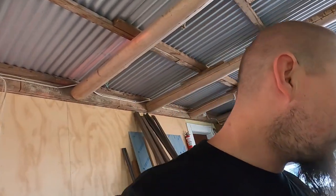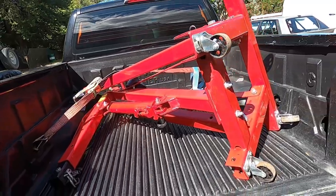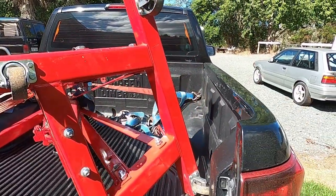I can't be bothered pulling the engine out, but it doesn't take too long, so let's get into it. Picked up the crane — thanks to my brother.